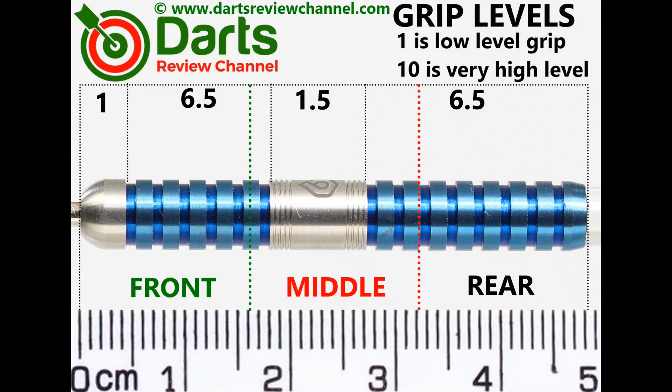As previously mentioned there's some edginess to the grip, but it could be just down to the newness. Out of the box I'd say 6.5 for grip.